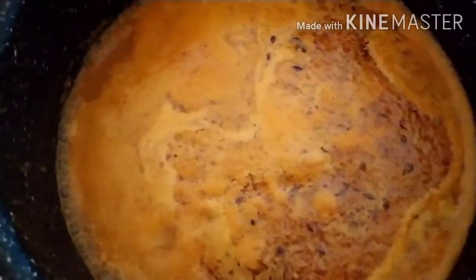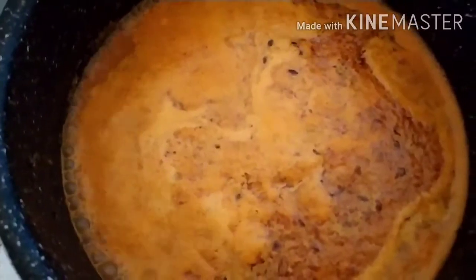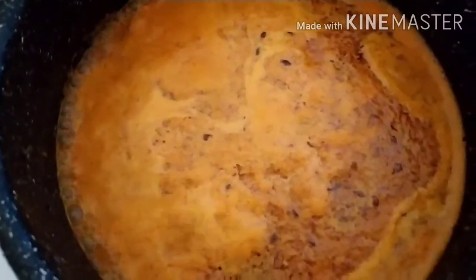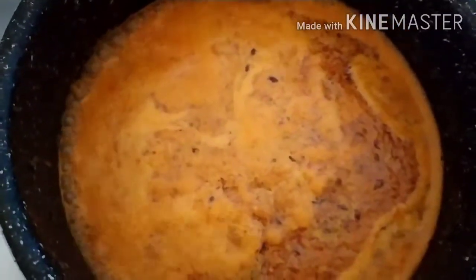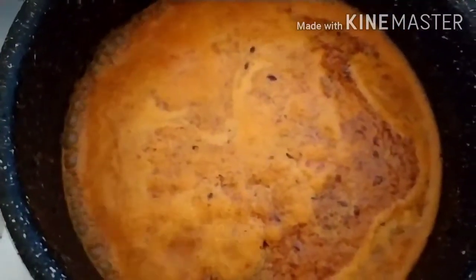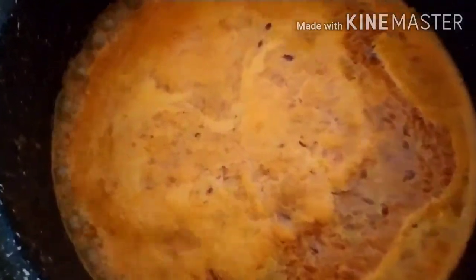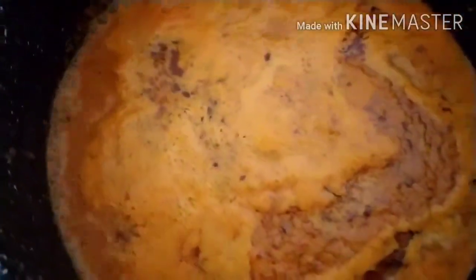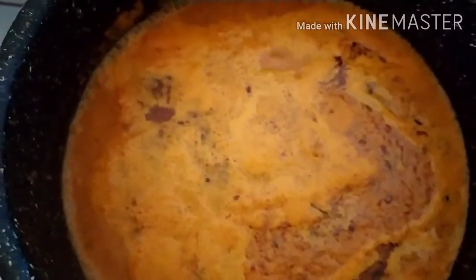The curry has started boiling. I changed to a bigger pot as the original pot was too small, so I transferred all the curry into the big pot. Now it has started boiling again, so we will add the fish. I am adding the marinated fish — I'm using the head and a few pieces for the curry.